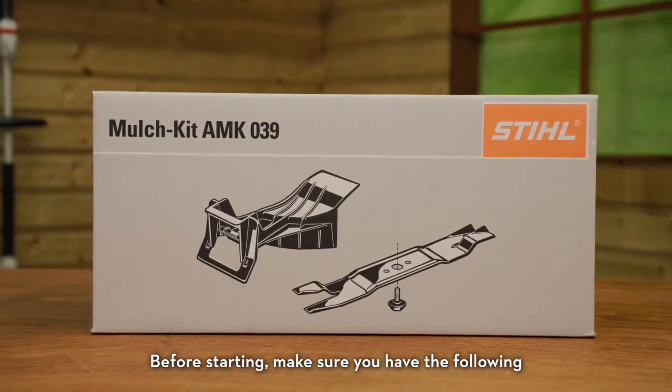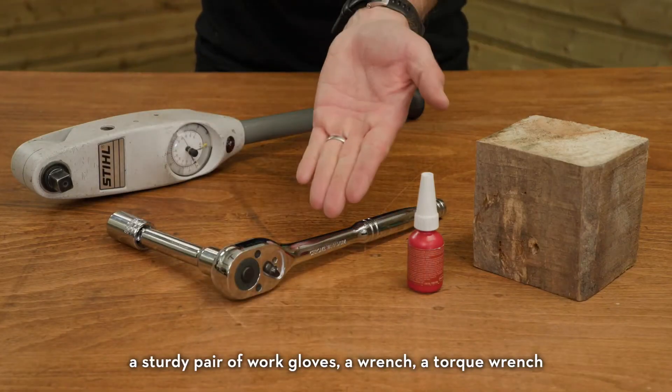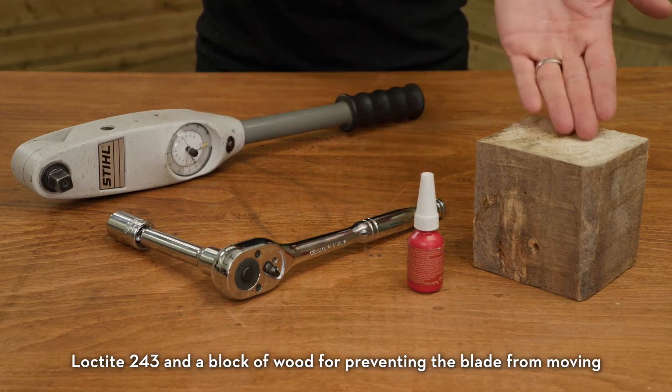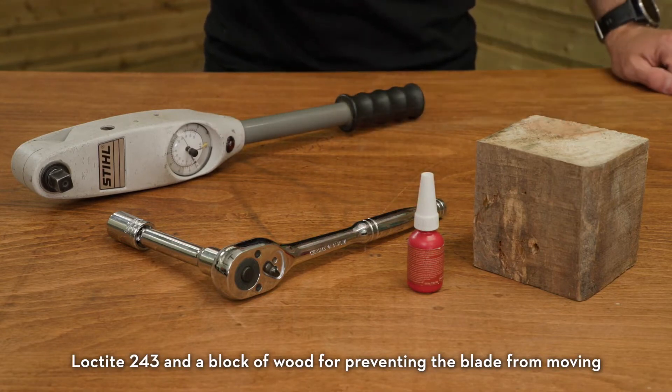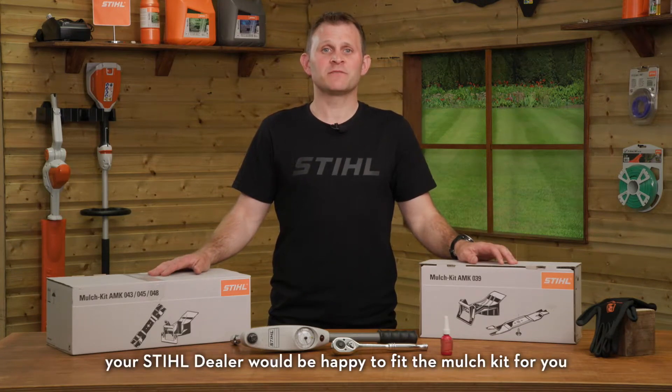Before starting, make sure you have the following: a sturdy pair of work gloves, a wrench, a torque wrench, Loctite 243, and a block of wood for preventing the blade from moving. If you're missing some of the tools required, your STIHL dealer would be happy to fit the mulch kit for you.